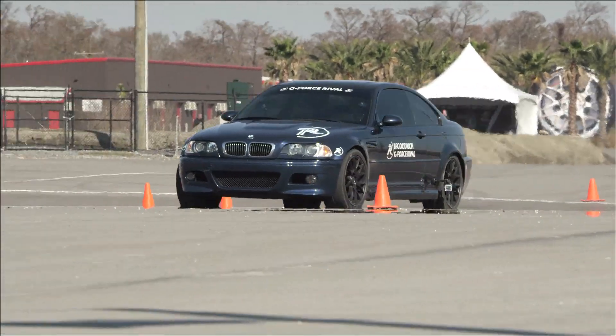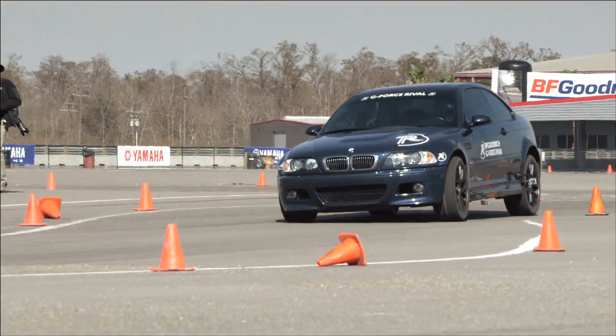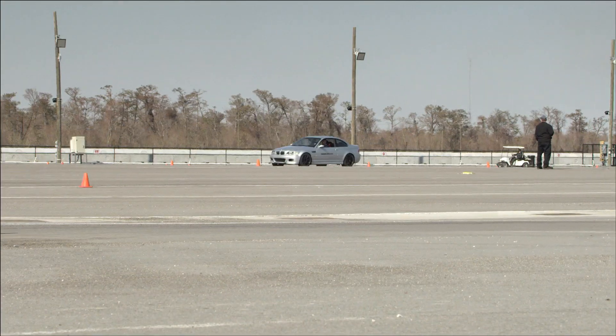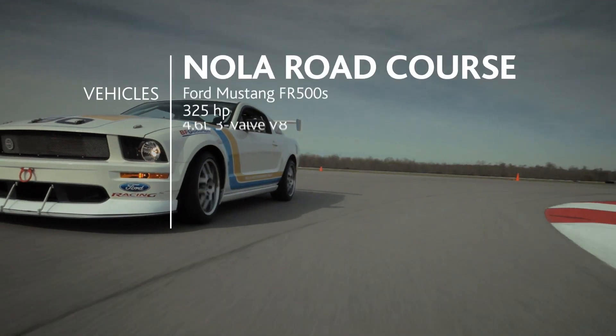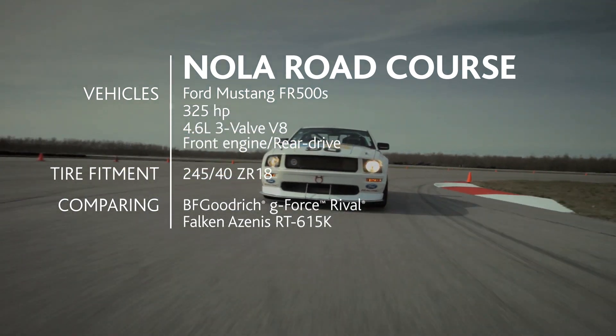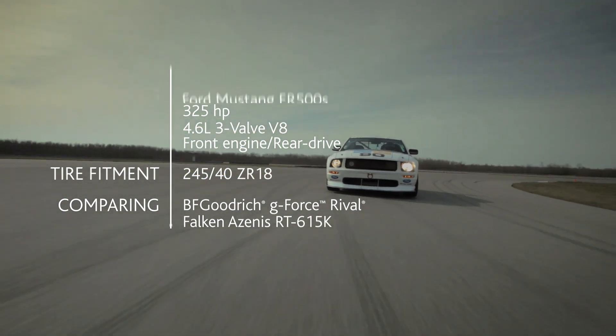In the BFG it's a much crisper, boom-boom response. They have a great road course here and on the road course we'll be using the FR500S Mustang challenge cars, with some speed to be able to see the benefit of the Rival.